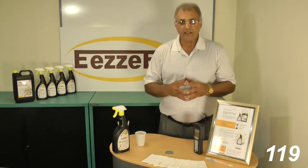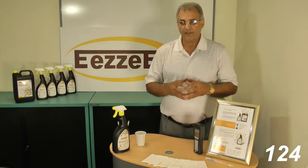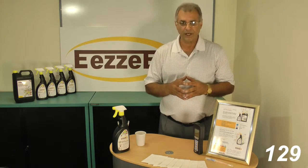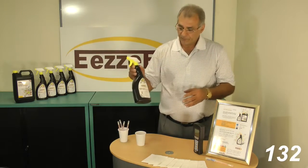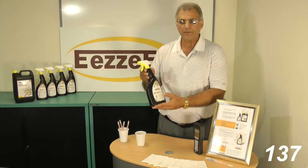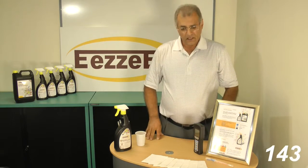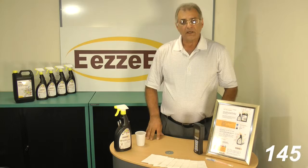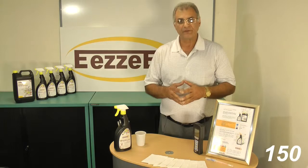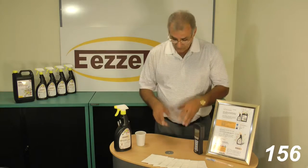Most of the readily available products in the market claim a kill factor of 99.9% of germs. This product kills 99.9999% of all germs, and it is the safest and one of the most effective disinfectants available in the market.